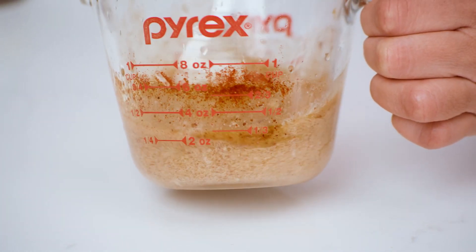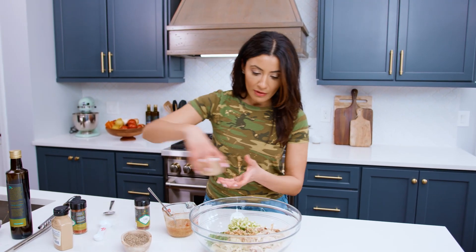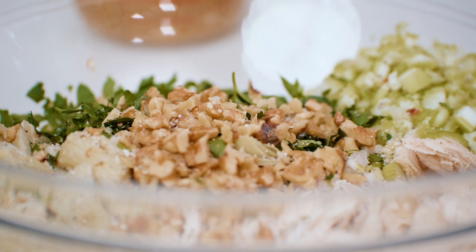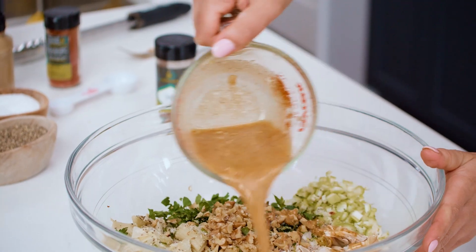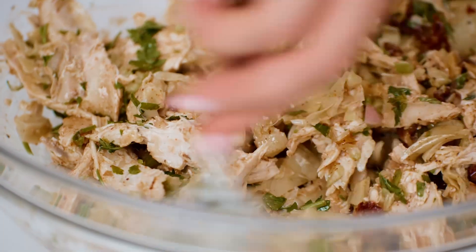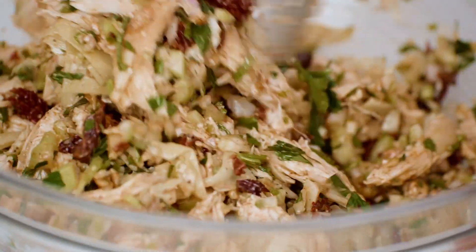Grab our chicken salad in here and we're gonna give this a quick kosher salt, a little black pepper, and then we're gonna dress this baby. Watch the magic. Give this all a mix, and that is all for our healthy chicken salad.